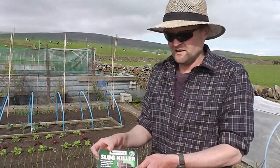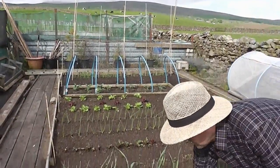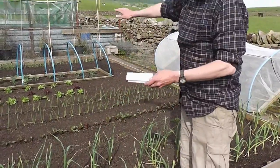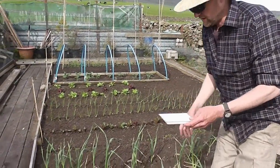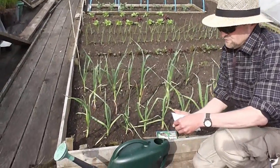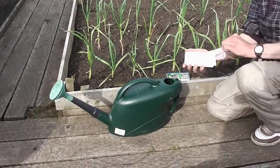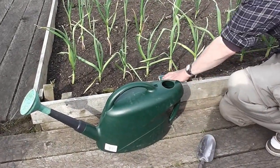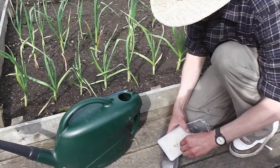It costs quite a bit — cost me a tenner for this — but it'll do twice this area, so I thought I'd give it a go. What it says to do is make sure your soil's moist first, like I have done. I've given it a good flooding with some water and it says to use a quarter of this packet into two gallons of water and put that over a quarter of your bed. So let's see how I can get this stuff out without spilling half of it.